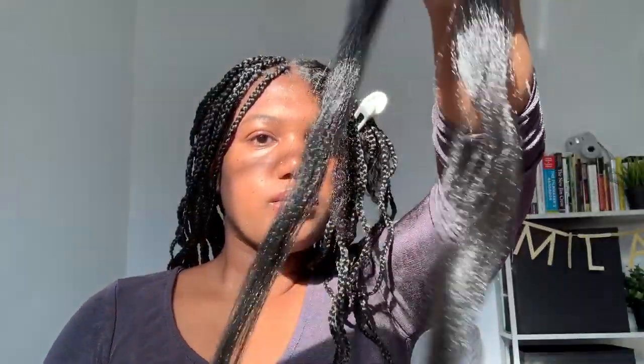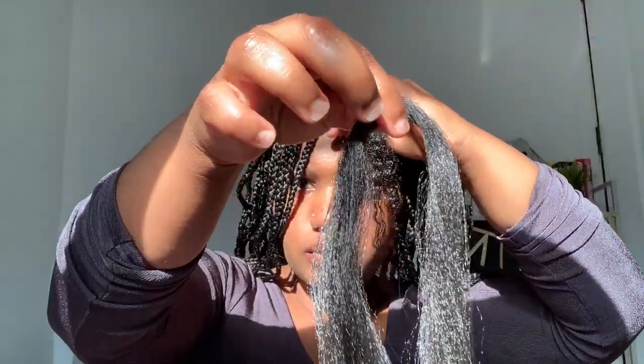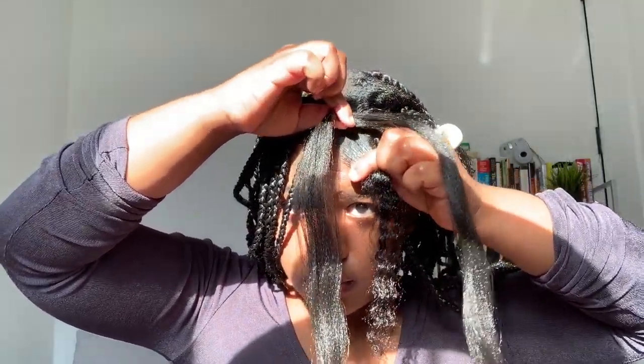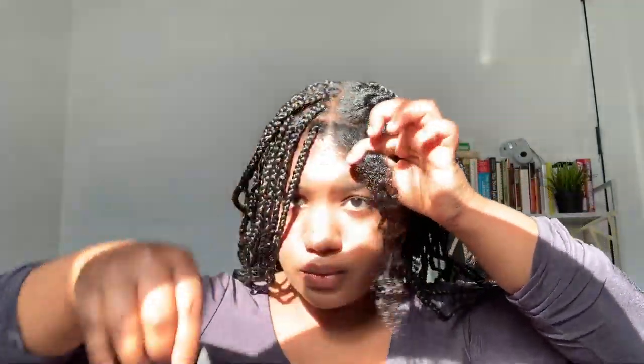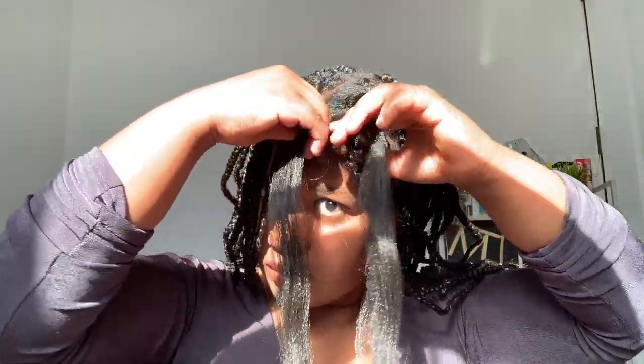Then I stretch the braiding hair to get out those extra tangles. To start the braid, I grab the middle of the braiding hair and the root of my natural hair. Then I place the braiding hair on top of my natural hair, with my natural hair being in the middle. At this point, you have three pieces of hair — my hair in the middle and the two pieces of braiding hair on the sides.